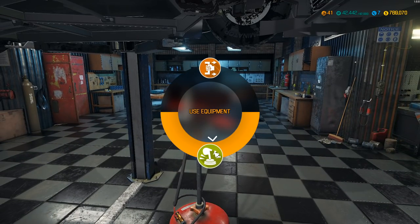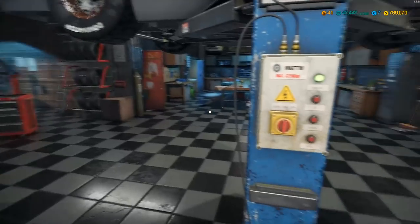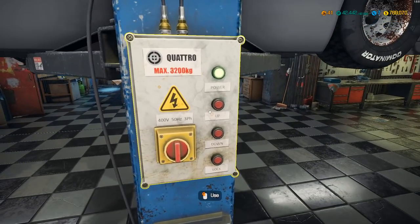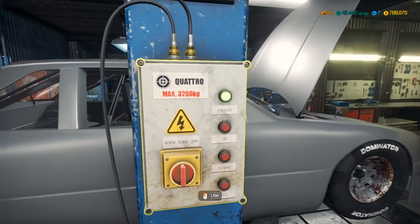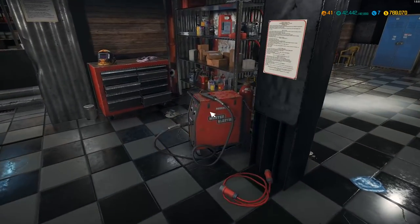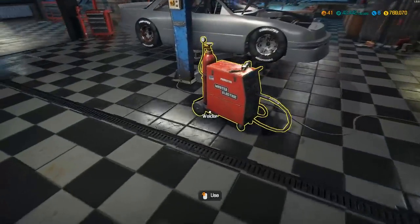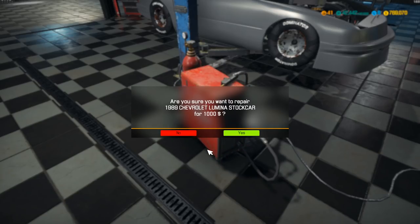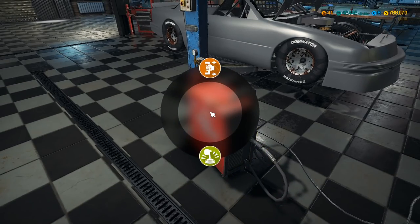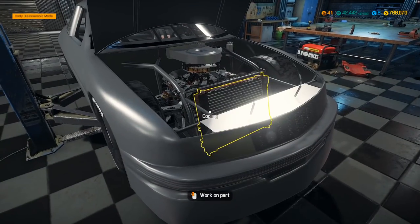All right, that can go back. Now we can bring this down. Even though it tells me the frame condition is 100%, I'm still going to run the welder just to make sure — just to be 100%. It did let me use it, so apparently it did something, possibly.